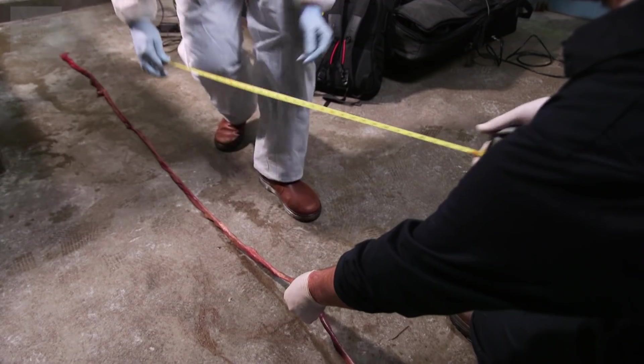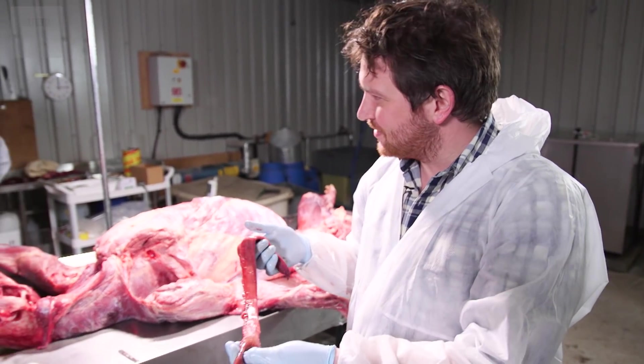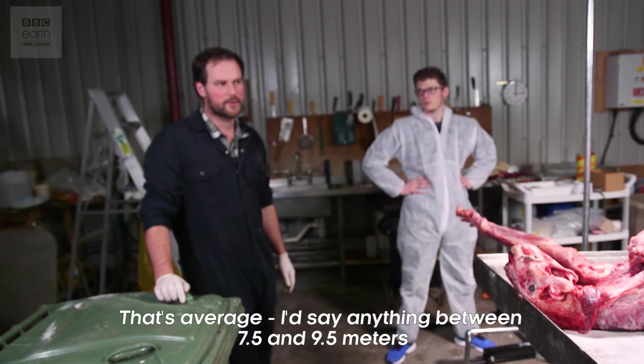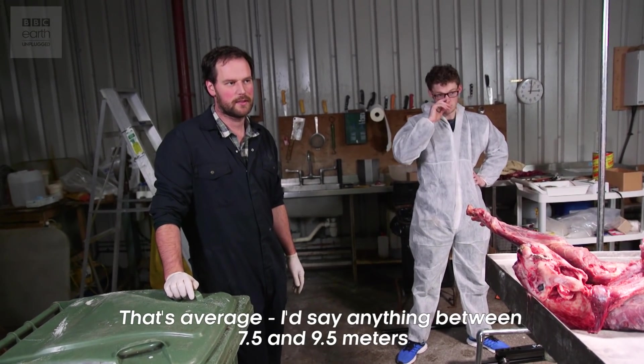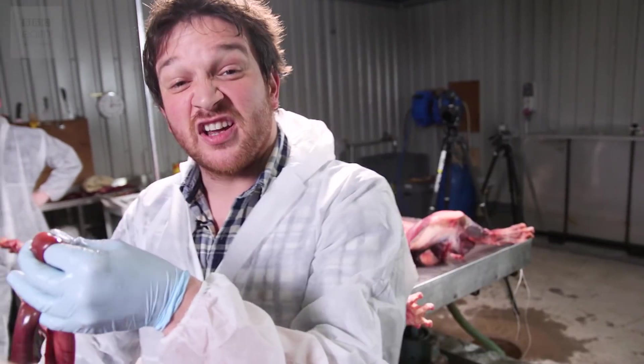We've measured the intestines and they were 8.29 metres long, which seems a lot. Is that average for a tiger? I would say anything between 7.5 and 9.5 metres. Science in action.